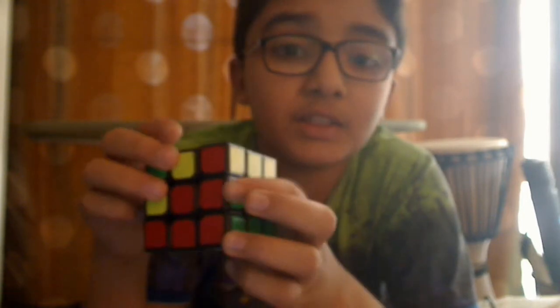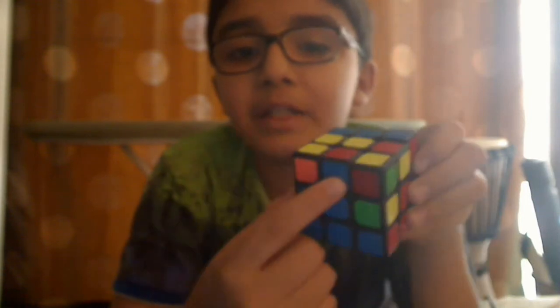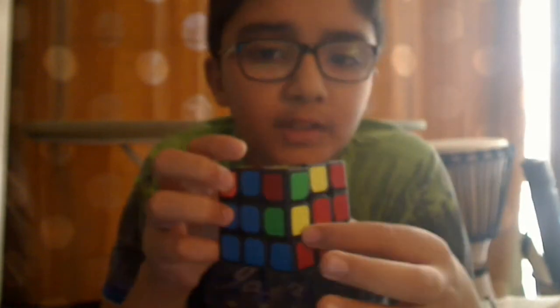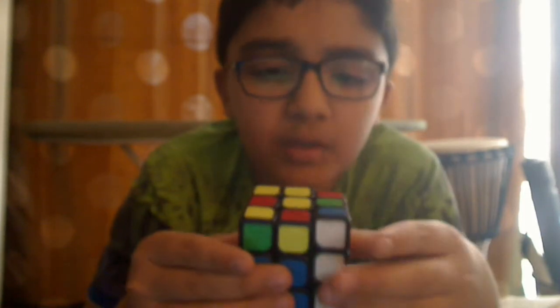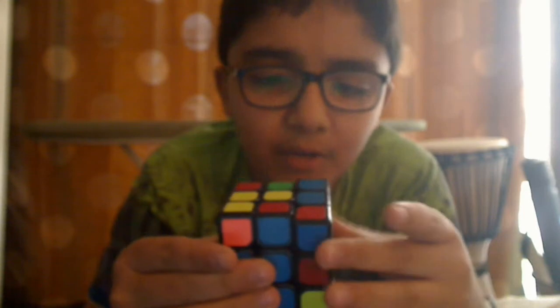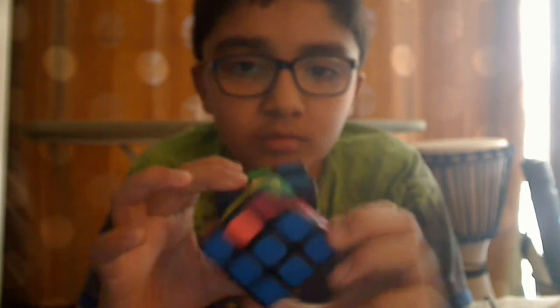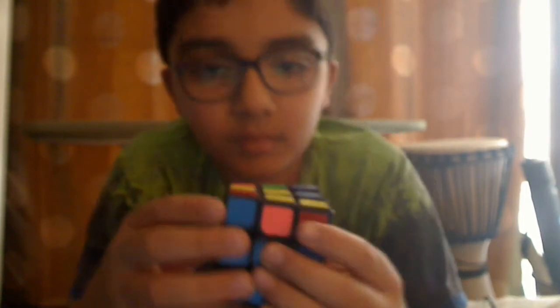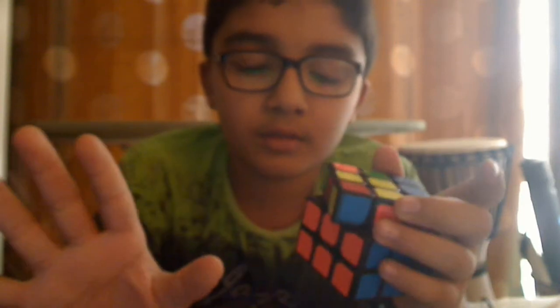This piece is solved too, and there's only one piece left — the blue-red. It's already aligned right here, and the red center is over there. To bring this in: bring it away, bring it up, bring it towards it, bring it down, bring it here, turn like that, bring it back in, and down. Done — we have solved this layer.